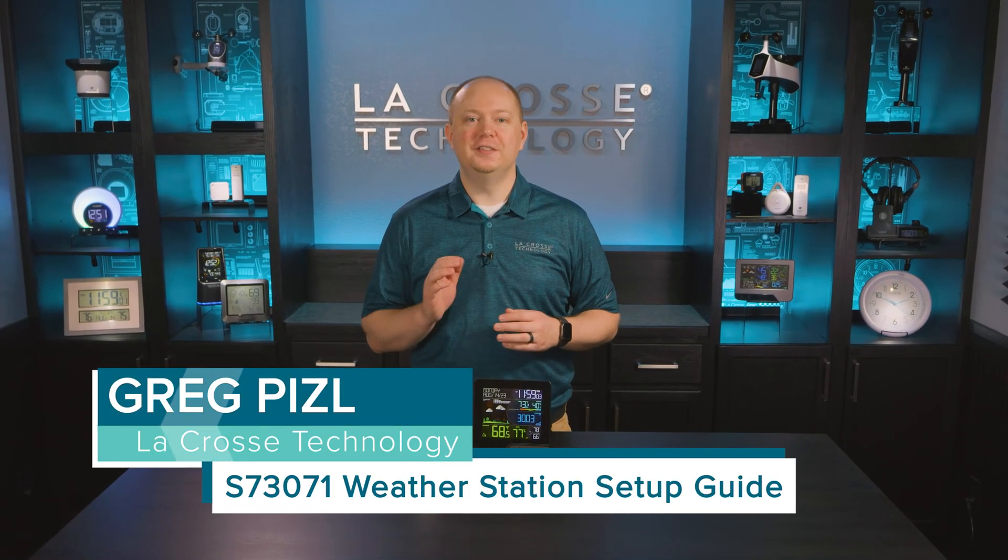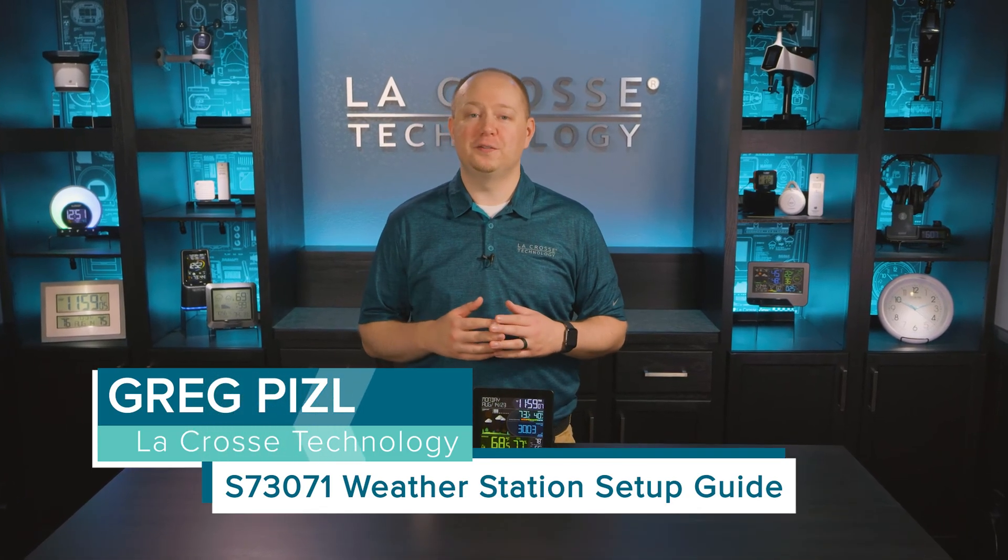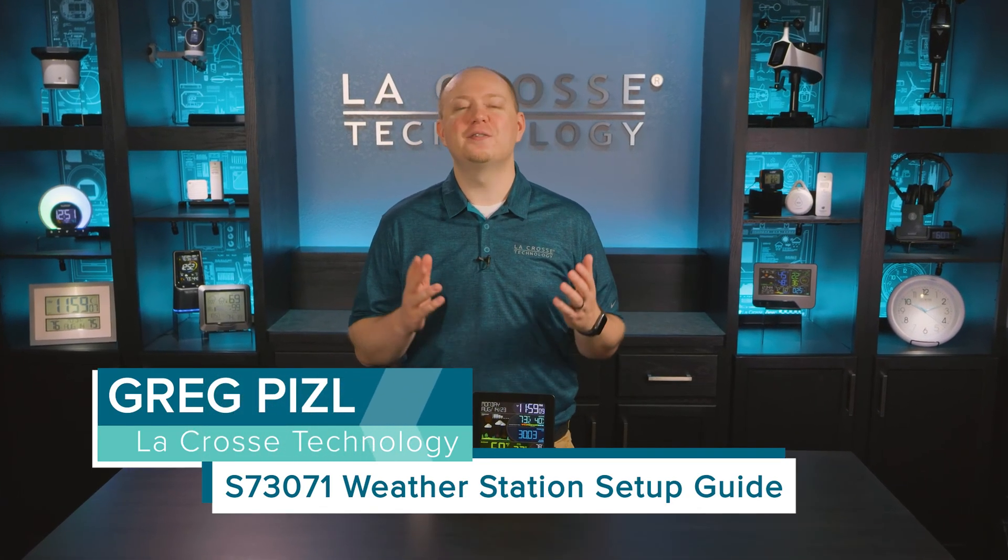Hi, I'm Greg Piesel with La Crosse Technology. In this video, we will walk you through the basic setup process, show you how to use many of the features we just mentioned, and cover some additional tips to help you get the most out of your new weather station. So, let's get started.